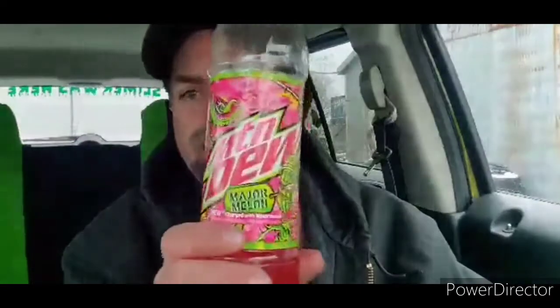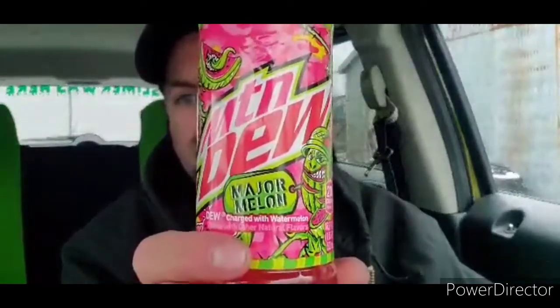Hey, this is Webb Jr. 1977 here. Just wanted to do this taste test — this is Mountain Dew Major Melon. It says Dew Charged with Watermelon. Definitely has a nice watermelon flavor, as I expected it would. Yeah, it tastes like watermelon candy, bubble yum — the watermelon bubble yum. Definitely very good. I definitely recommend it. Make sure you check it out if you can find it.